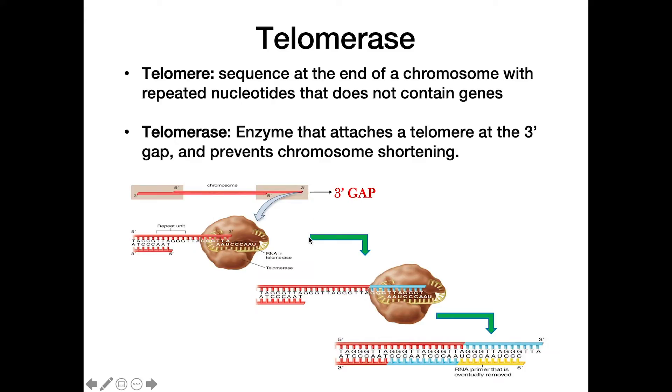Telomerase is the enzyme that attaches to the 3' end of the telomere and prevents chromosome shortening. It has an RNA sequence capable of recognizing the end of this 3' overhang, allowing polymerase to add new nucleotides using this RNA and the telomerase as a template. This extends the end and addresses the overhang problem, which is why telomerase is needed instead of just regular DNA polymerase in the normal replication process.